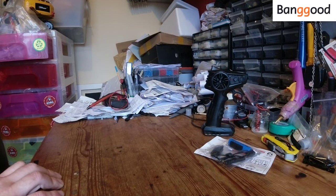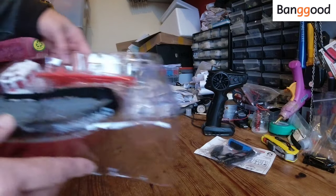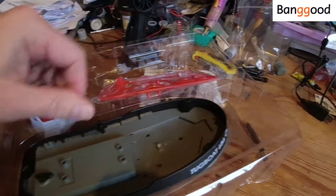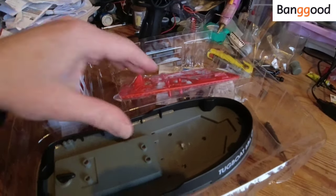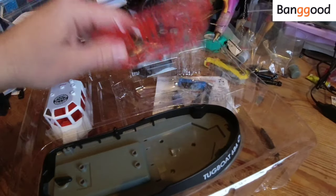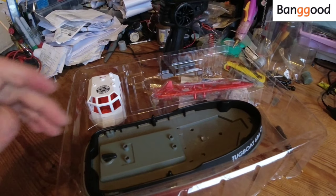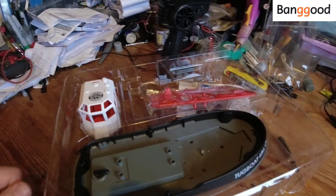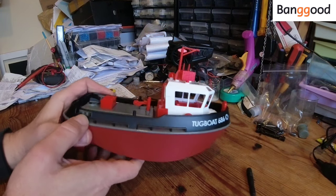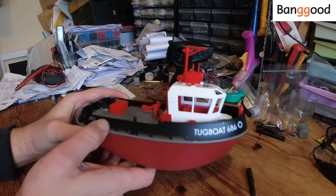Last but not least we have the actual kit tugboat itself. It basically comes about 70% done and then you have to add various bits and pieces to finish it off. So I'm going to take this out of the box, assemble it and then we can have a look at it. Right then, that's the little fella assembled — nothing too tricky, takes about 10 to 15 minutes if that.